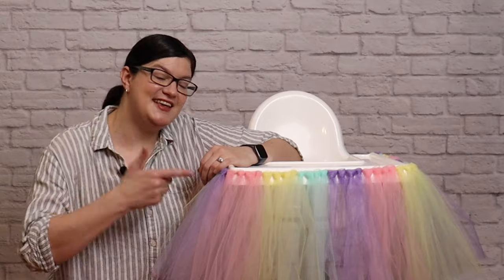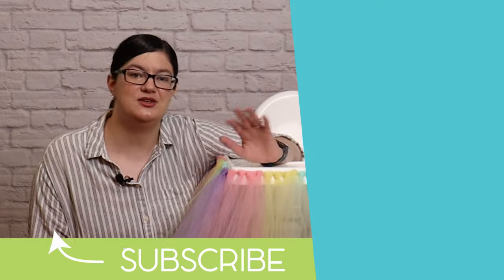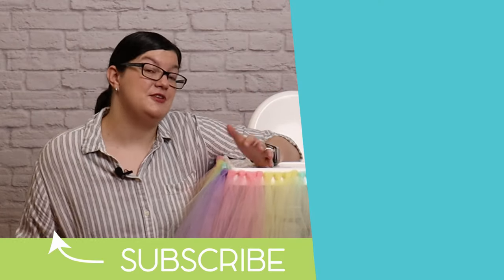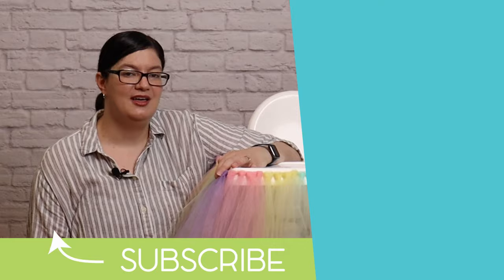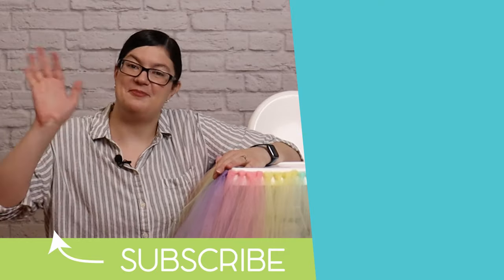I hope you're inspired by today's project and give this one a try. It's an inexpensive and easy decoration for a first birthday party, and honestly there are so many different ways you can change the color combinations to suit your party theme. If you enjoyed this video, hit that like button, subscribe below, and don't forget to check out our Patreon group if you'd like to up your party game. Until next time, you can check out some of my other videos over here. Remember, stay creative, everybody. Bye!